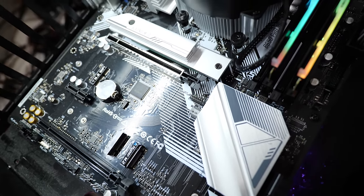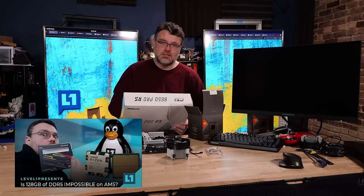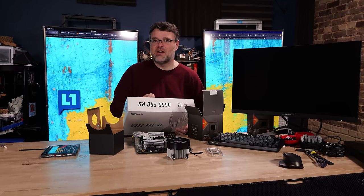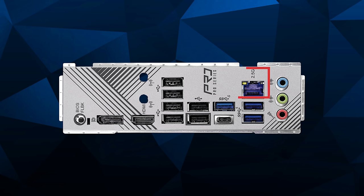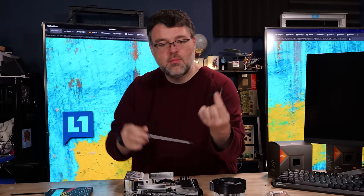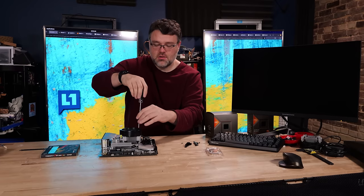The board supports four DIMMs up to 6200 OC, though four DIMMs is a bit more of a challenge for the platform and will run slower. With two DIMMs you can get 128 gigs using 64-gigabyte DIMMs. It also has a Dragon 2.5-gigabit LAN and an ALC 897 audio codec - it's the entry-level codec but a 7.1-channel implementation. Installation is easy: pop the screws out, take the bracket off, and the thermal paste is already applied directly.